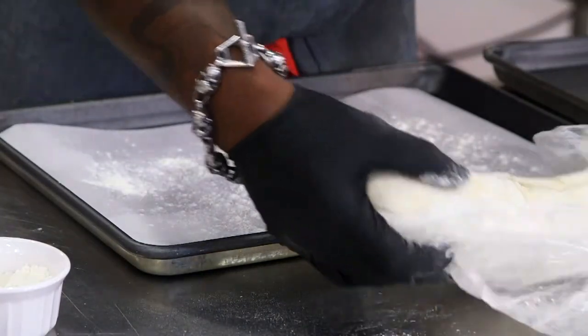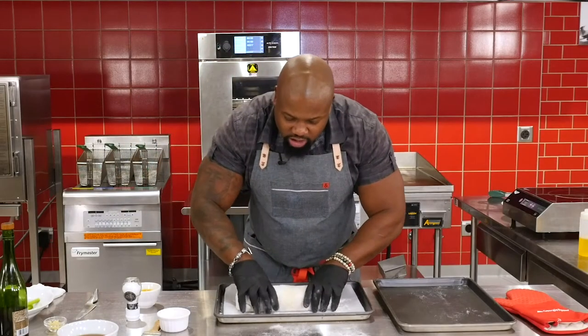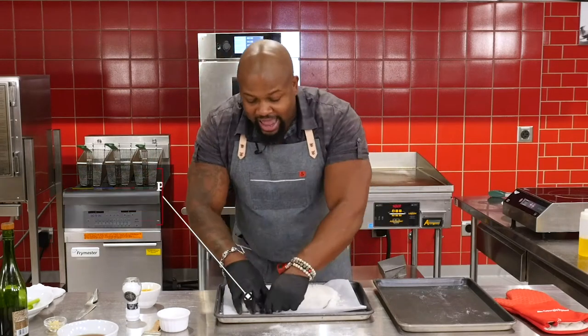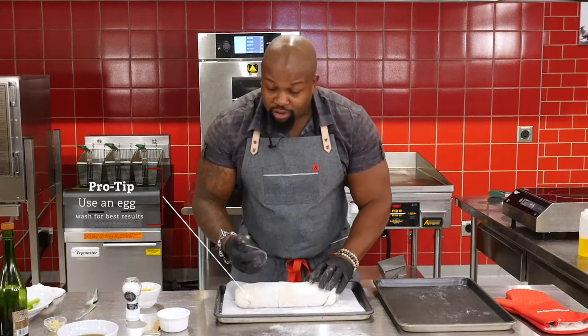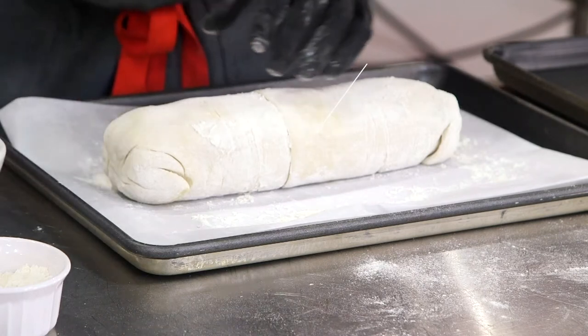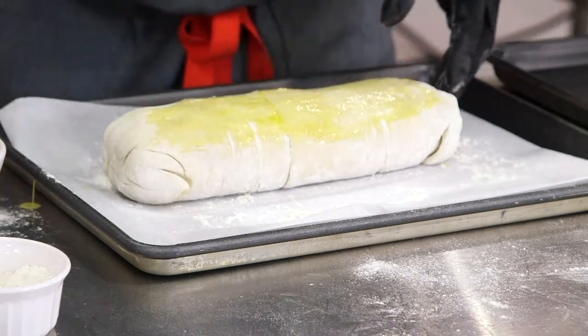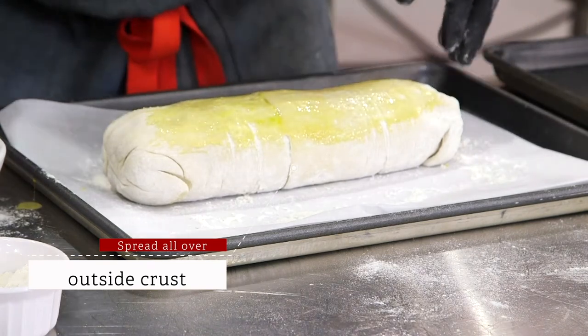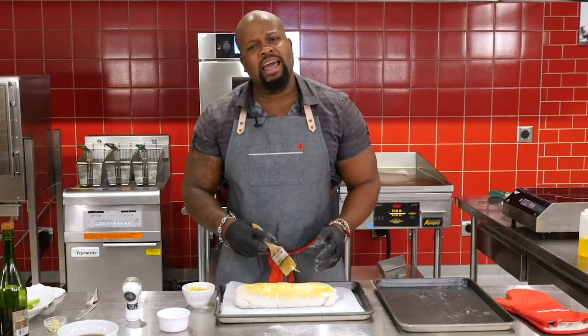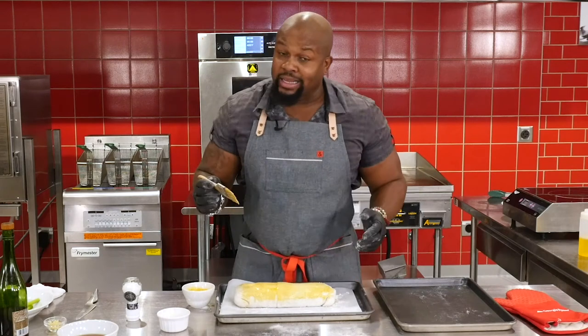Put our Wellington onto the parchment. The first thing I look at with any good Wellington is that nice golden flaky crust, and the way we achieve that is by putting an egg wash all over the Wellington. Egg wash is simply whisked eggs. It's going to create that nice sheen, that nice gloss, and make it that much more appealing. Go all over the Wellington — top, left, bottom, right, all over. That egg wash is going to act as a gloss, like getting a paint job — adding that top coat to make it really pop. We want our Wellington to pop, figuratively, because we're eating with our eyes.